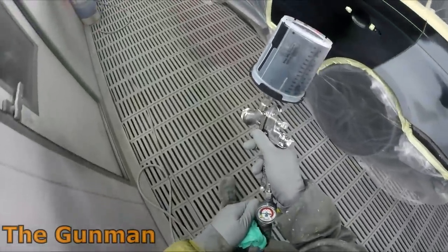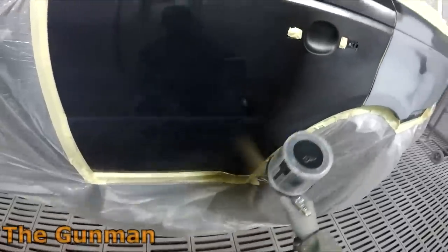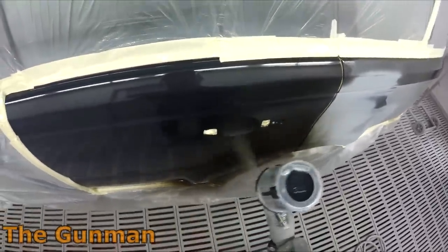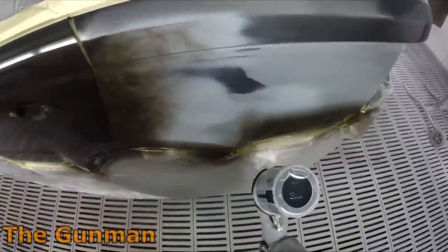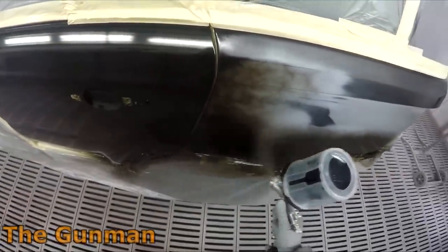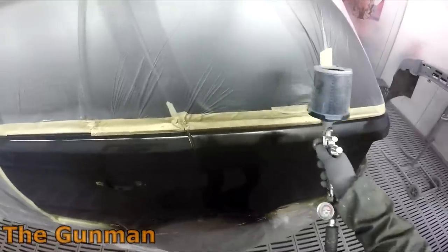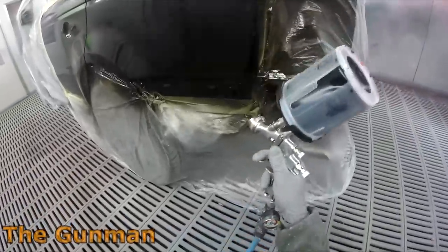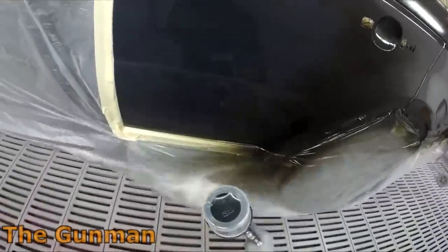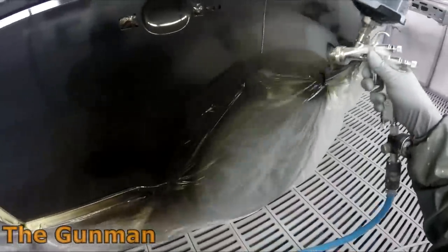We're really here to see how the FLG5 1.3 performs. The main reason I'm doing an updated video is that this gun never used to be available in a 1.3mm fluid tip — it used to just be the 1.4 and the 1.8. I'm really impressed. I'm not going to say I'm totally blown away, but it does make a reasonable difference. I've got the 1.4 and I use it just about every day for direct gloss 2K VOC topcoat and wet-on-wet non-sanding primer.